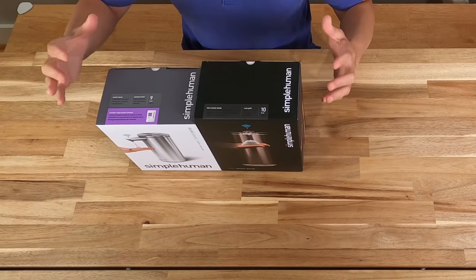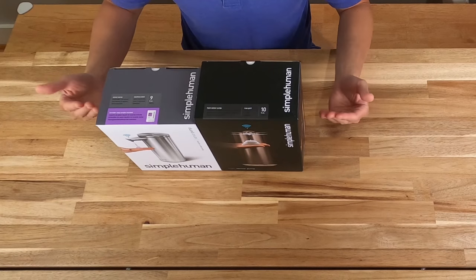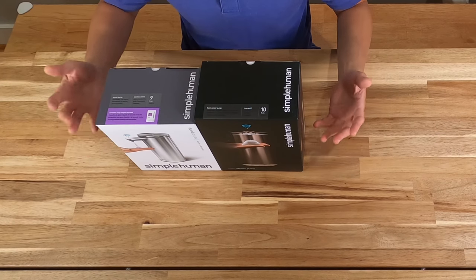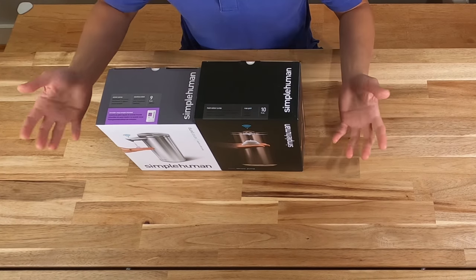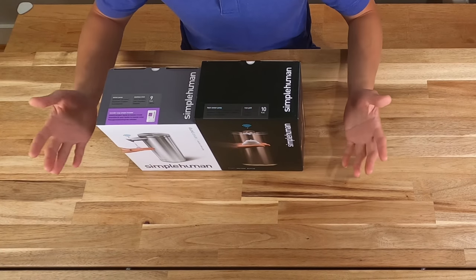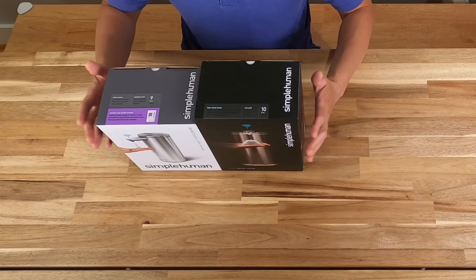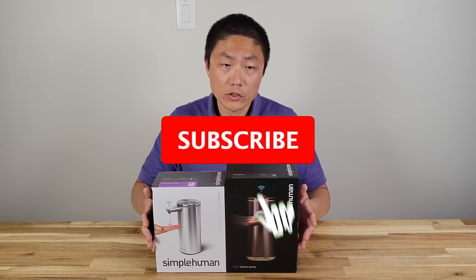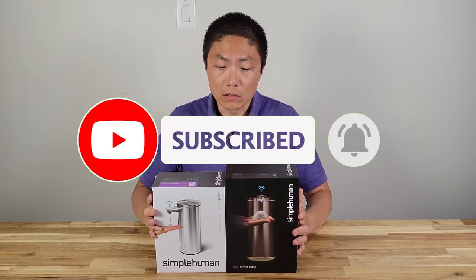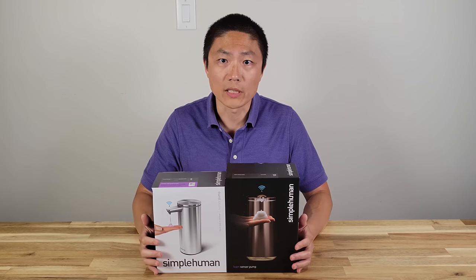The difference is that one gives you foam, and the other one you can actually put hand sanitizer in. Both of them use sensors, so you don't have to touch them to get the soap or sanitizer out. This will come in handy because COVID is still out there — we want to be able to wash or sanitize our hands without touching anything when we get home. Today I'm going to unbox and test them to see how well they function compared to the Hieon. I'll put all the product information down in the description below.